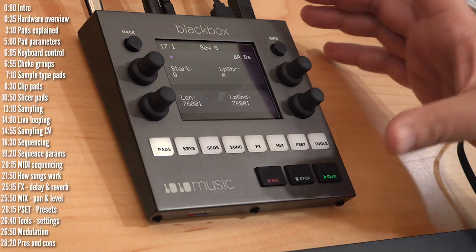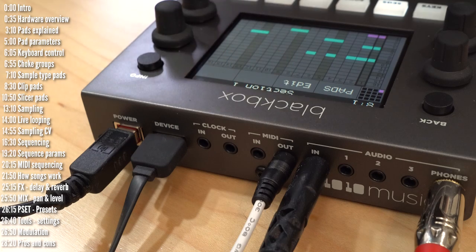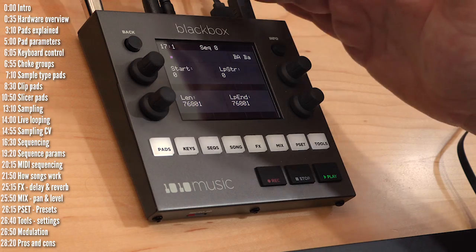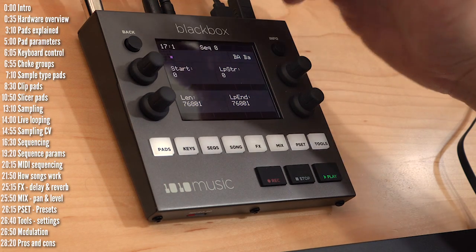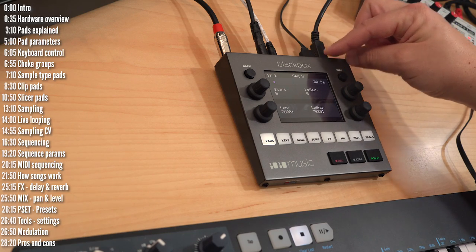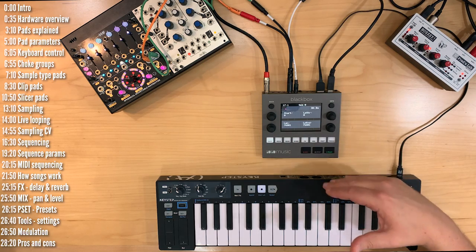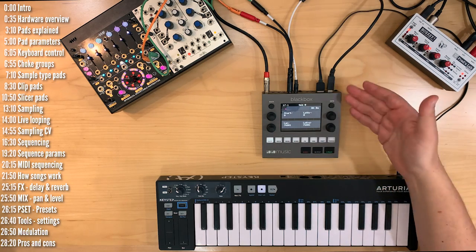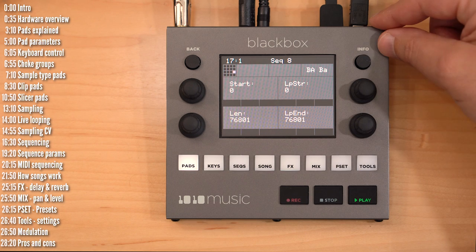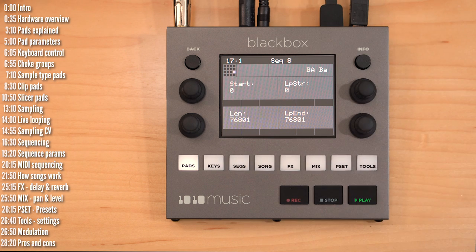Despite its relatively small size, it has a plethora of connectivity options with MIDI in and out, TRS, clock in and out, eight mono or four stereo outputs, and all audio goes out through the headphone output. There's also a USB MIDI host jack, which means you can connect and power USB MIDI devices directly without a separate USB hub or MIDI host device. BlackBox is powered via the USB jack, so you can use any power brick on the go, though you'll need enough juice if you also want to power a MIDI controller.